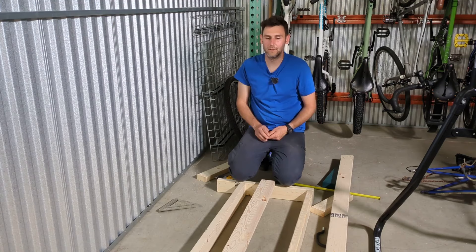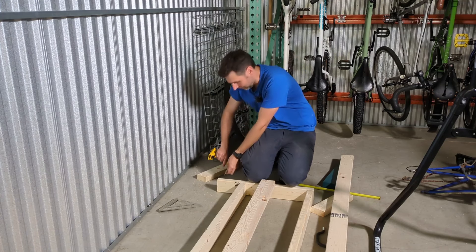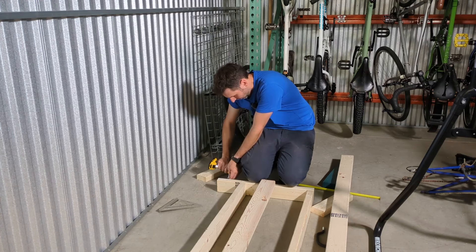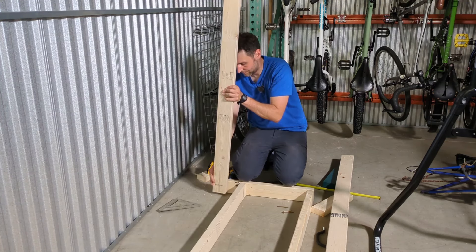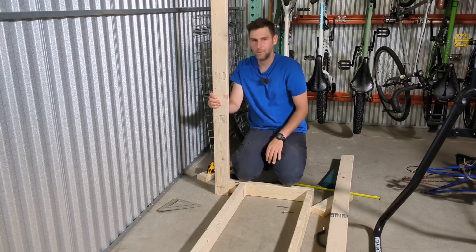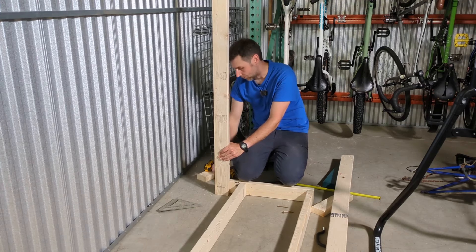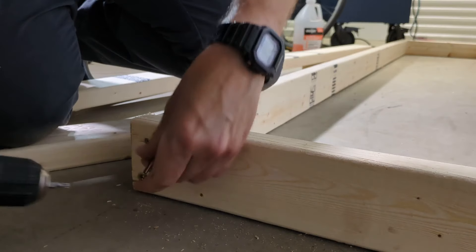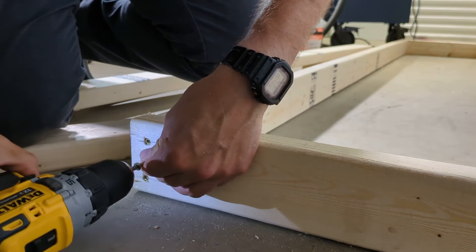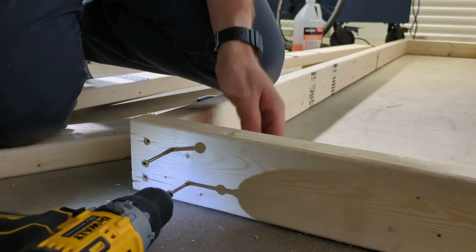I'm going to attach some uprights, making sure they go on the inside so I can attach a top rail. I'll probably should be using a level, but my level is actually at home, so I'm going to eyeball this. If it's really off, I'll adjust it later or forget about it, because this is a purely utilitarian project — it doesn't really have to be pretty or perfect. I'm trying to stagger the way these screws go in a little bit just to keep the wood from splitting too much and add to the overall stability of the structure.